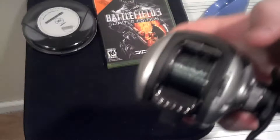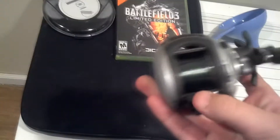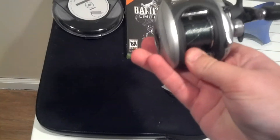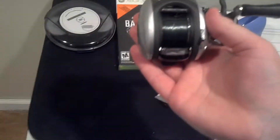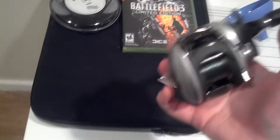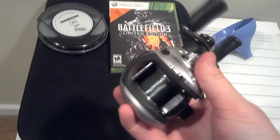It casts super smooth. It has a flipping and pitching option right here which you can flip on or off. Basically what this does is when you cast — if you're pitching and flipping and this is on — as soon as you cast and you let go of the button, it automatically clicks for you. Instead, you have to reel it in and then it will click.